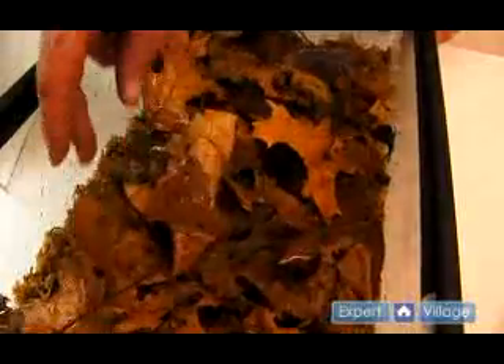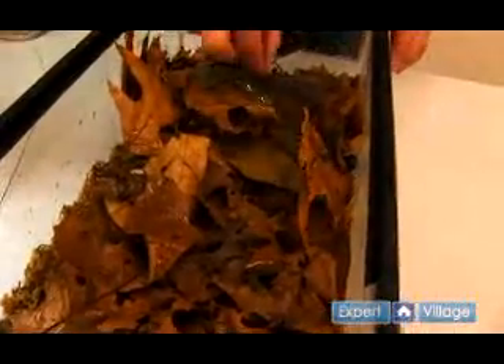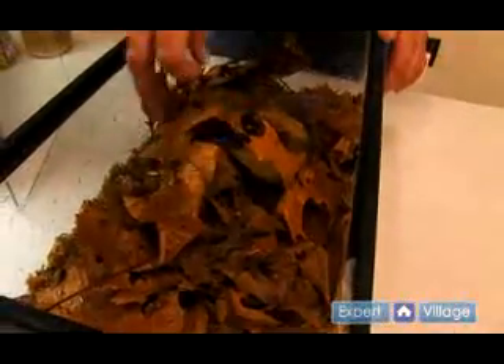The bottom of the terrarium is lined with damp New Zealand sphagnum moss, and then there are several inches of leaf litter using both the Indian almond leaves and just locally collected oak leaves.